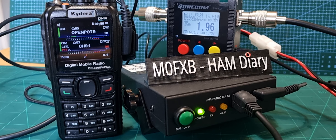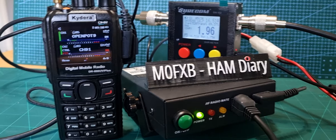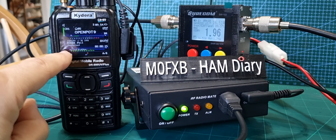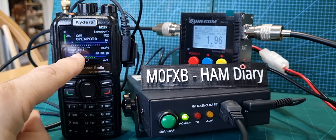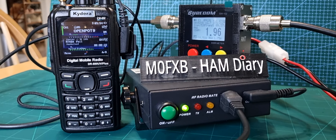We just need our other hotspot to come to life here and then I'll show you dual receive with a bit of luck. So we've got the B section coming in now — that's my PI star hotspot. And on the A band we've got my open spot on CQ UK.